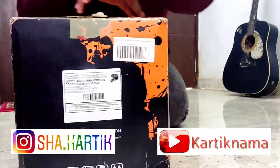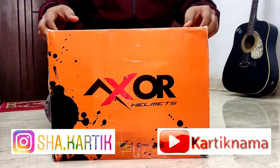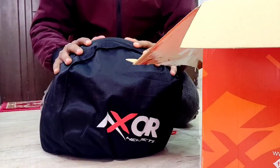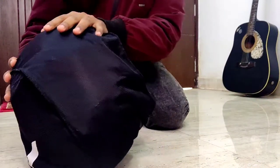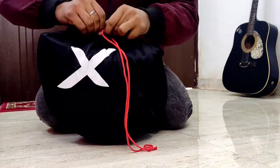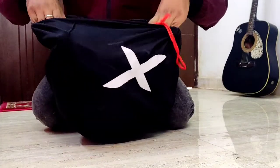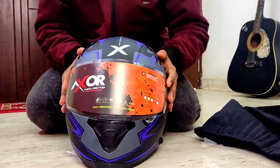Exxor Helmet has designed this type of box. So let's open it and see what is inside. This box is also sideless, and this is how your helmet is packed or wrapped. So let's open this.